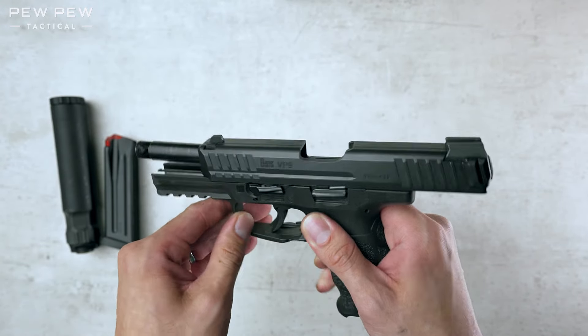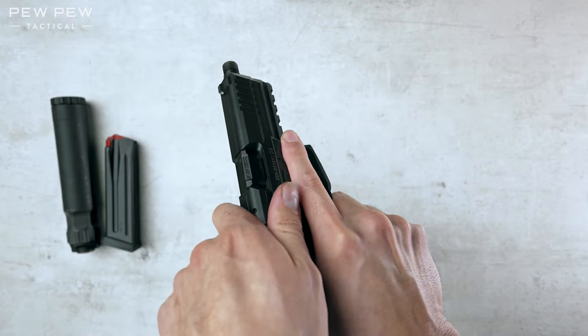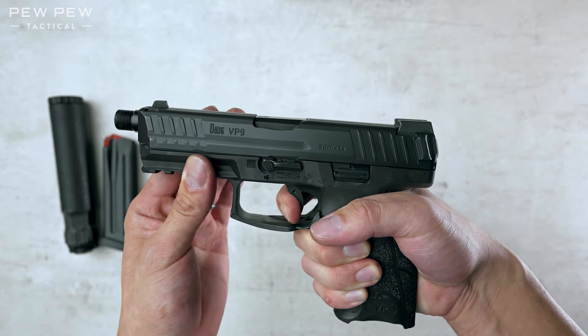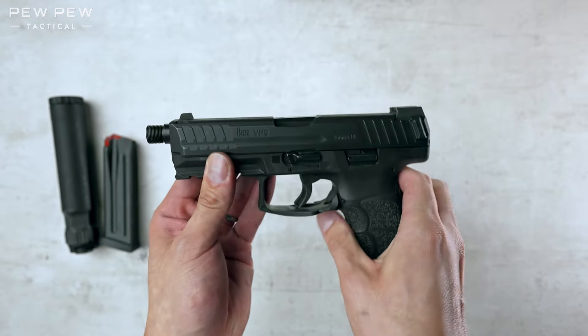And you're good to go. Now let's check to make sure everything still works. We're going to dry fire in a safe direction, but we're going to double check the chamber first — still empty. Now press. And we're going to check for reset. We are good to go.